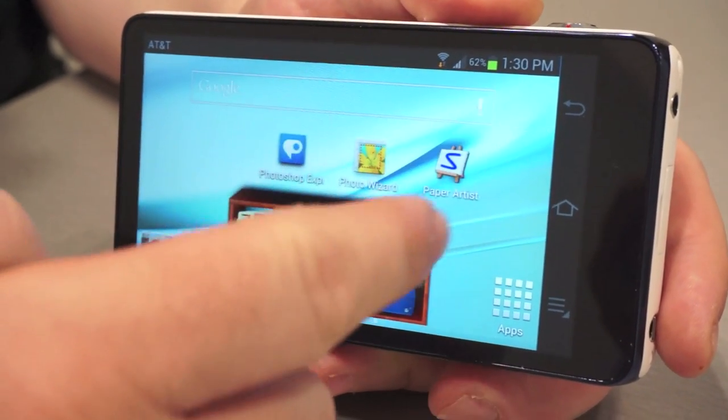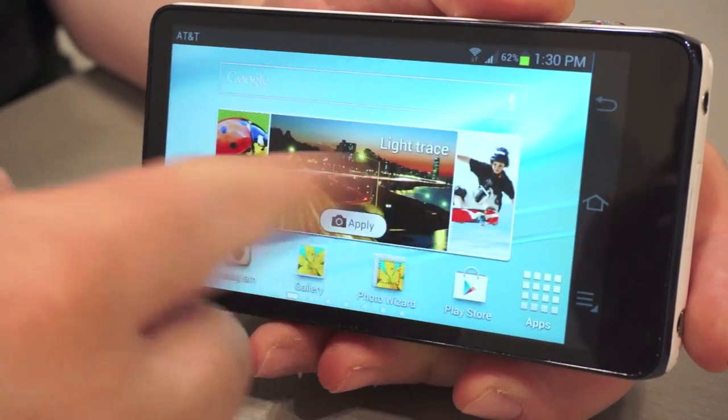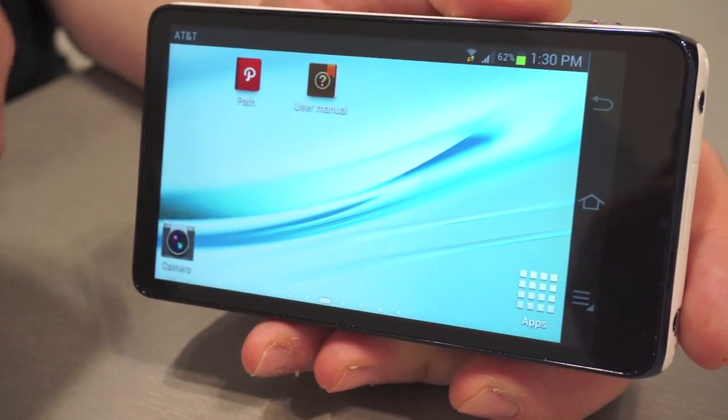I'm Philip Byrne from Samsung, and here I have the Galaxy camera, which combines the best of both worlds of our great Android smartphones as well as our cameras.